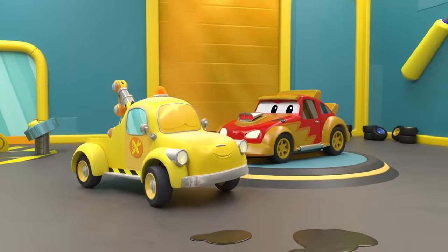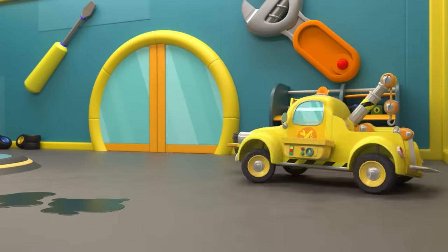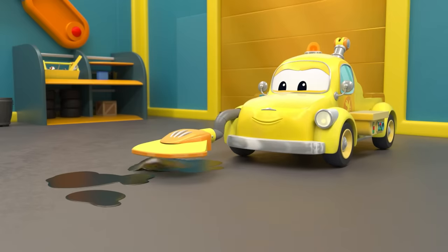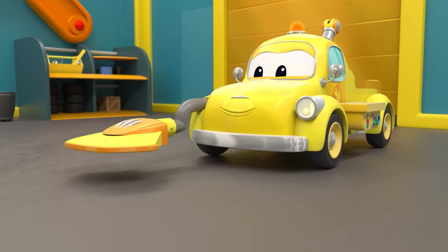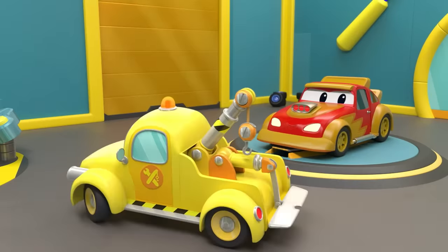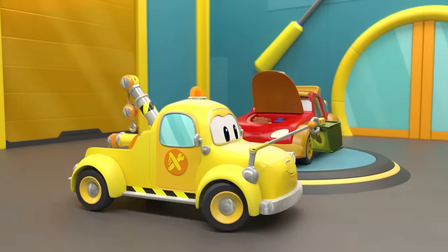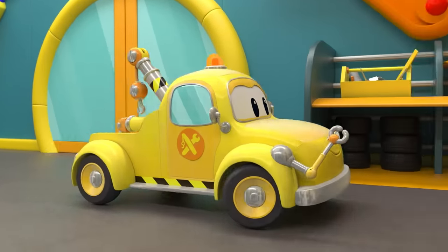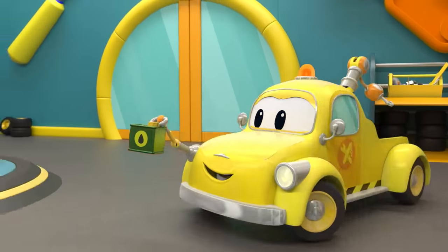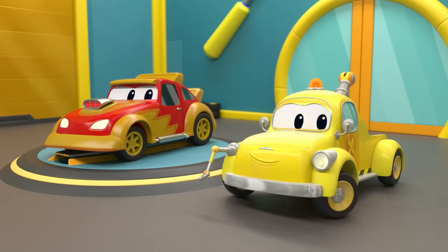Quick, throw it in the trash. Ha-ha, here's a new one — it's full too. Almost there, Jerry. Tom still needs to change your battery. There is the battery charger — perfect for the job.